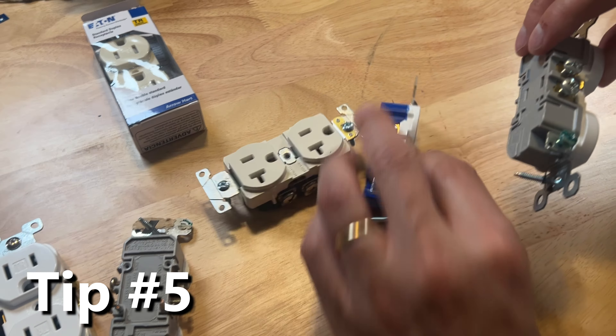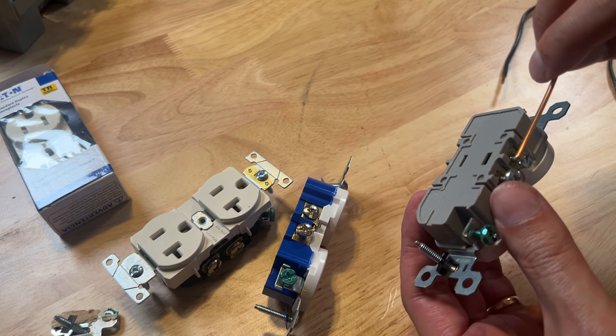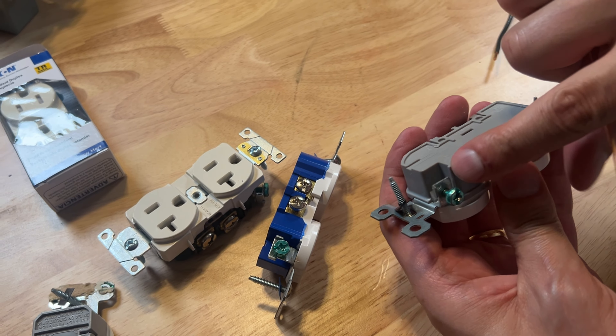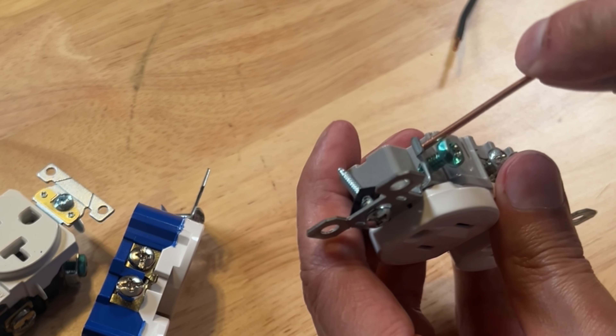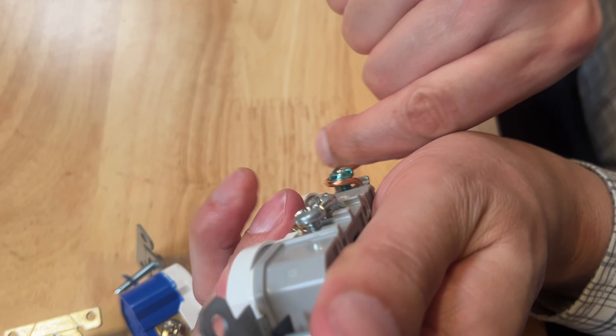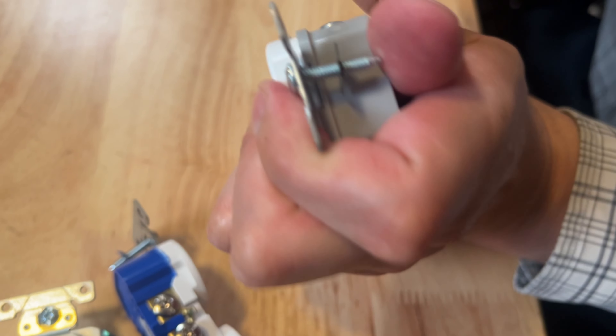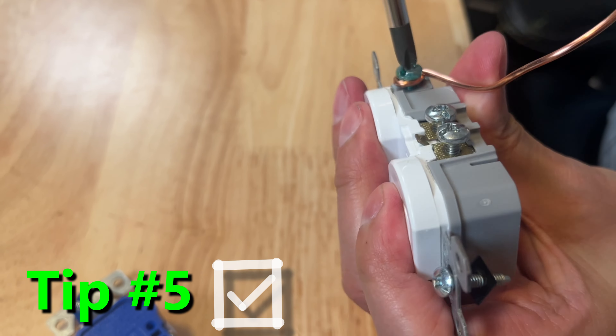Now this feature is by the grounding screw. It's not on every single outlet but sometimes I see it with a good quality outlet. If you look closely, there's a little hole right there by the ground screw. That will enable you to stick your ground wire in and wrap it right around the ground screw. Now when you tighten that down, it is securely fastened.